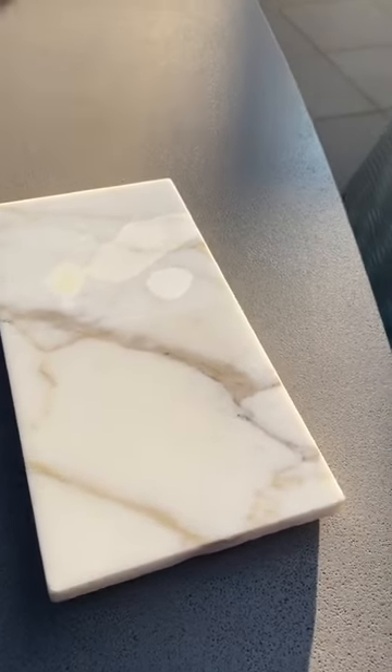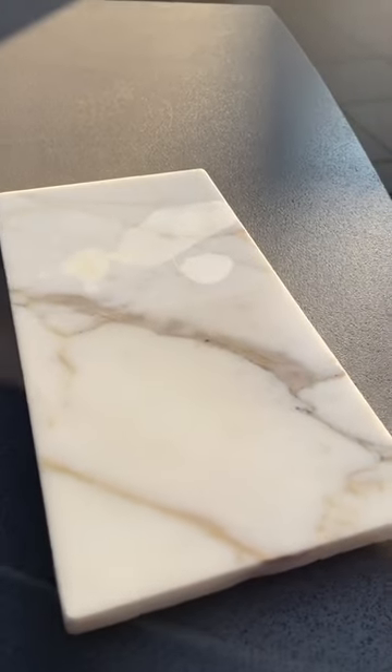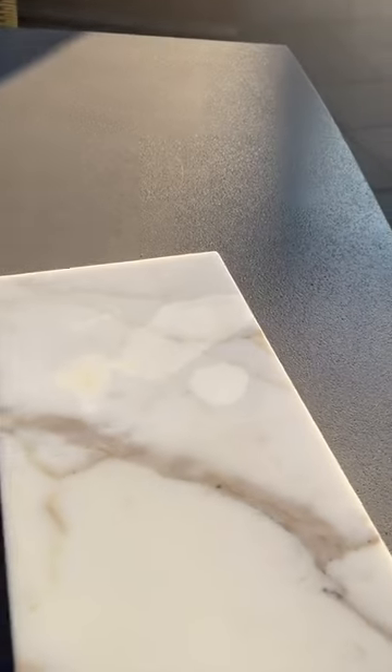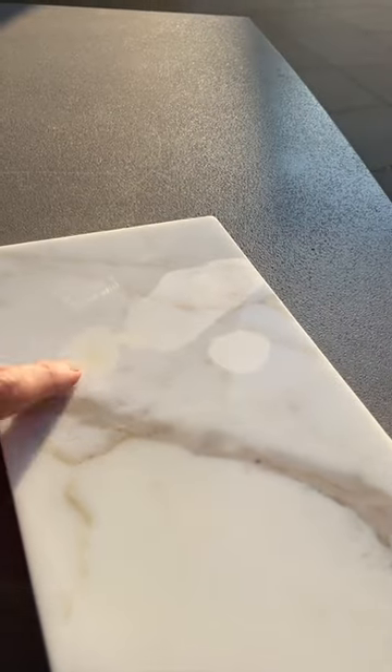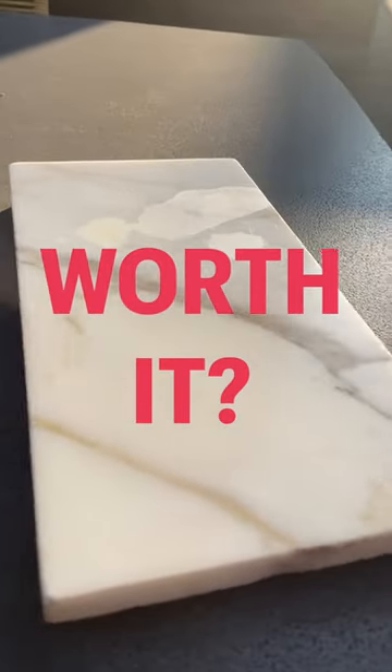I had to take it outside because the lighting inside wasn't doing it justice. This is Tough Skin on the bottom, and the top is the untreated marble — there really is a big difference. The turmeric has permanently stained the untreated side, but the Tough Skin held up really well. What do you guys think?